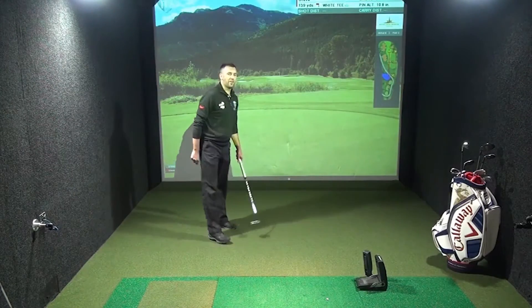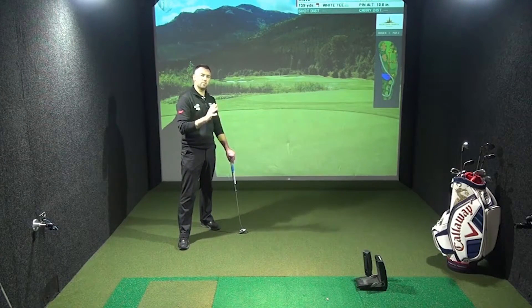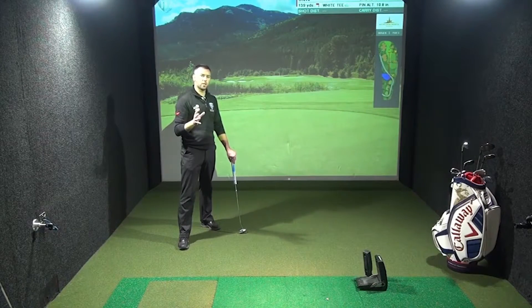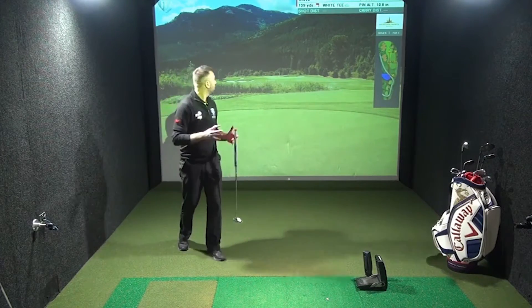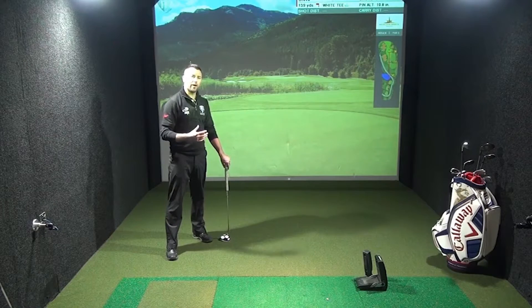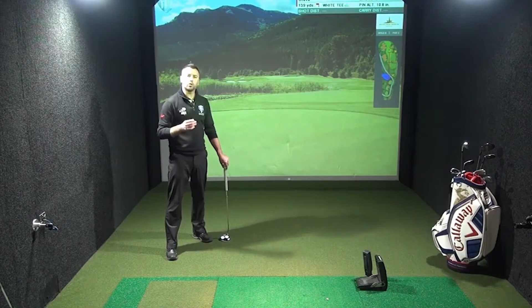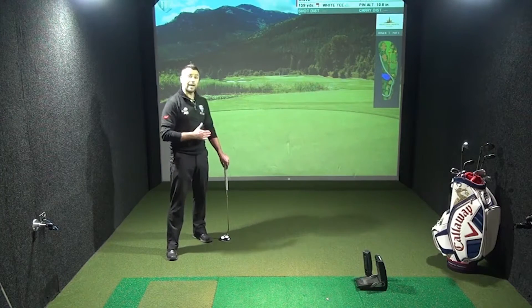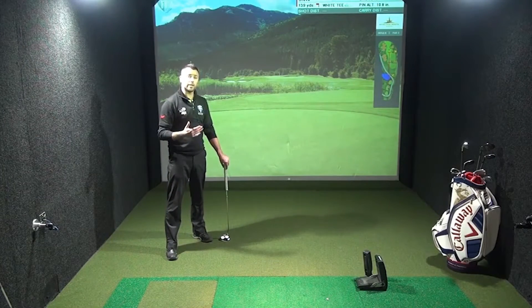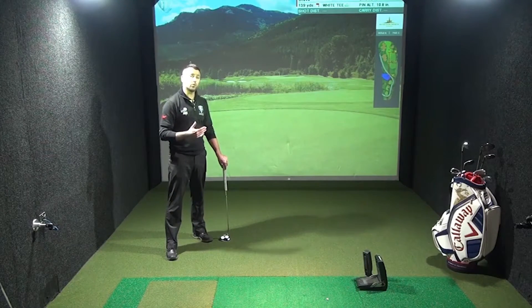A one putt birdie, very happy! So let's take some tips from that hole. Drive up the right side, middle to right half. The further up the right hand side you position the ball off the tee, the more open you make the green and the more inviting it is for your second shot without much risk and not playing over any hazards. After a 220 to 240 yard shot, you've then got a relatively short shot onto the green, playing away from the hazards on the left hand side. If you do miss it to the right, there's no problem — you can chip and putt. A good hole to play, but the key to it is the strategy.